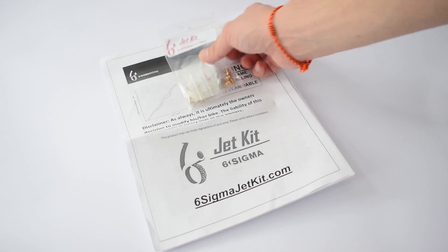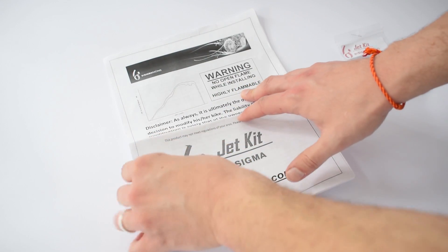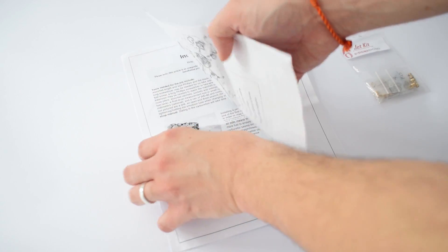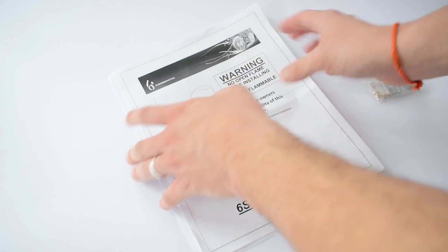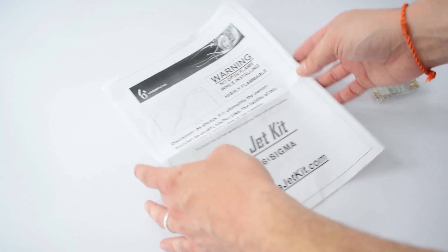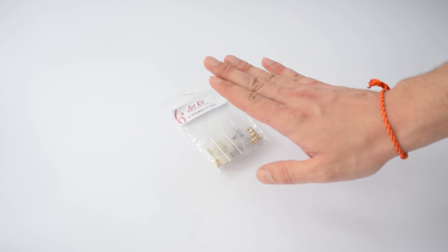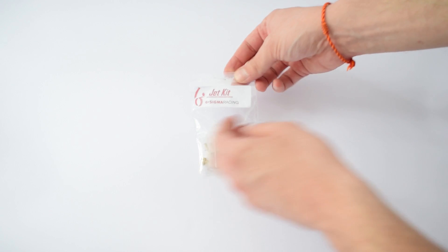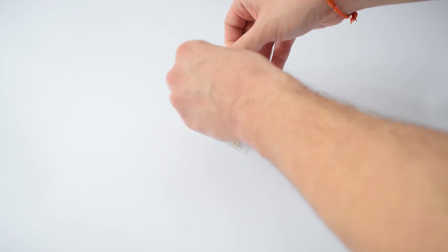The first thing I'm going to do is separate this little bag where the jets are from the papers. There are a lot of papers that came with the jet kit — about 10 pages. We'll come back to those later in the video because they contain some pretty valuable information. But right now we're going to turn our attention to the jets themselves and the entire jet kit, which is probably going to be the smallest thing I have ever unboxed on the D4A channel.